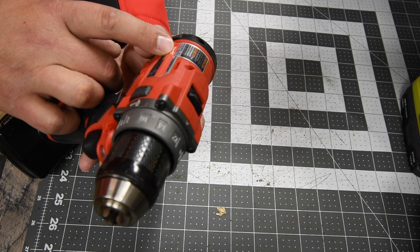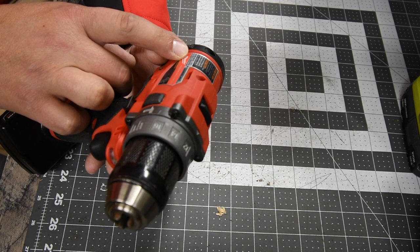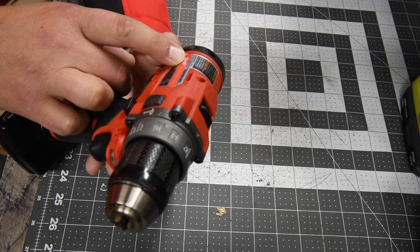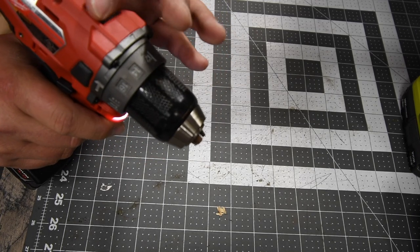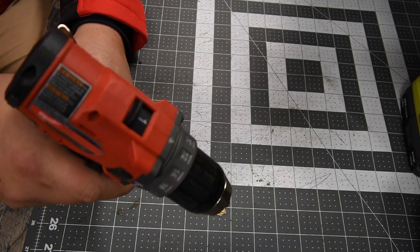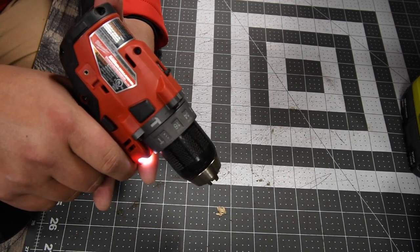Speed one is 0–450 RPM, speed two is 0–1700 RPM. Beats per minute: speed one is 0–6750, speed two is 0–25,500 — pretty good for a 12-volt tool. On speed one there is a huge wind-up which I don't like. On speed two there is no wind-up — it's instant power.